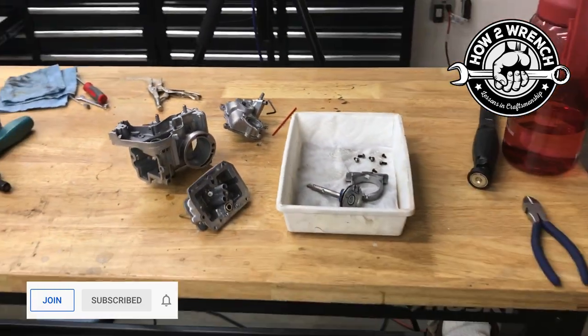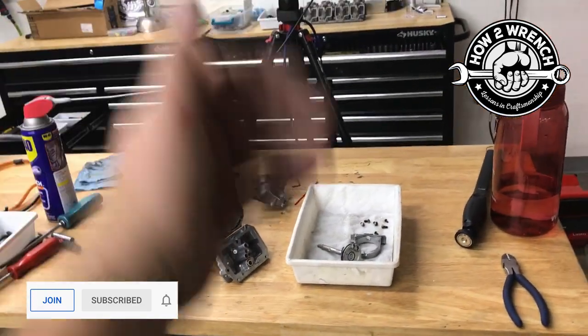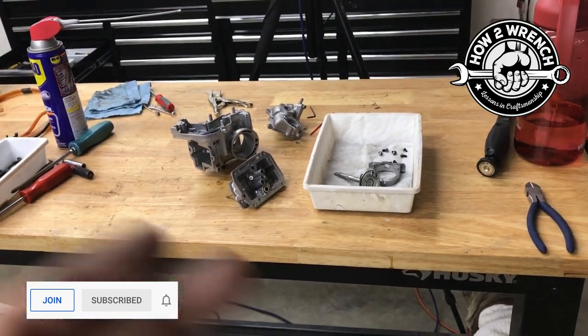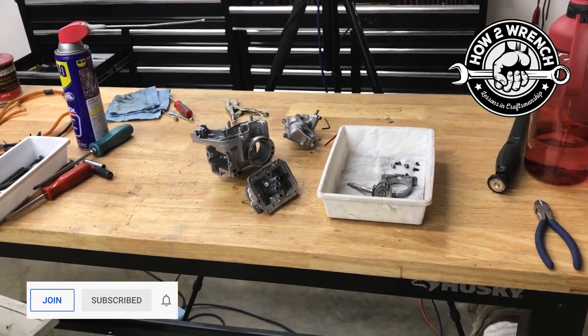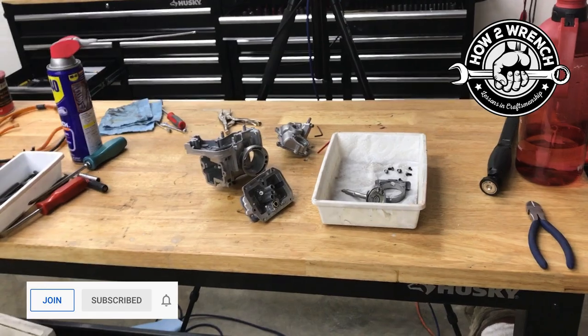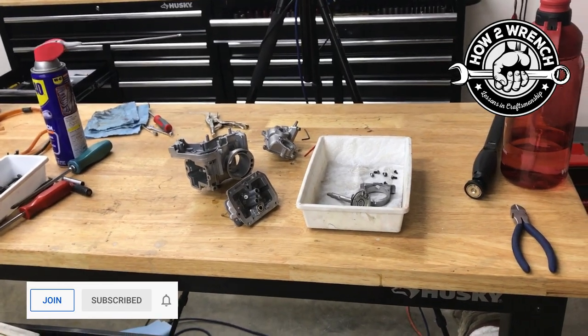Thank you for being here — hopefully this quick free tip made you think and you went, 'wow, cool channel.' Like, subscribe, share — all that good stuff. I'm gonna get back at it. Make it a great day, talk to you again soon, and as always, keep wrenching.